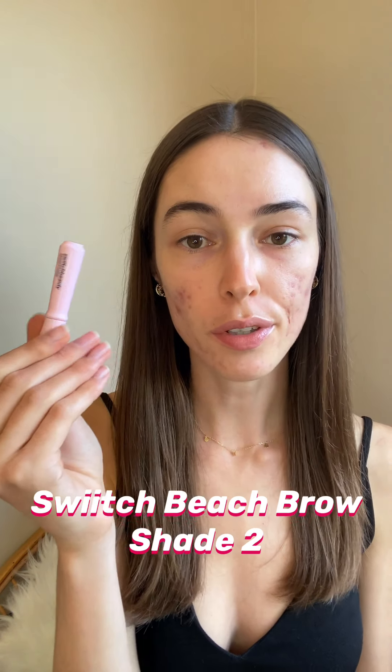I'm going to start off by using the Beach Brow in shade two. My eyebrows are quite full already so it's mainly just to fill them out and define them a little bit more. What's really nice about Beach Brow is that it's really small and compact, which is great to carry around for touch-ups. The brush is really nice and small, perfect for eyebrows. I start from the front and lightly brush with the grain so all the hairs are lying in the same direction, but you can brush against the grain and then with the grain again if you want a bit more volume.